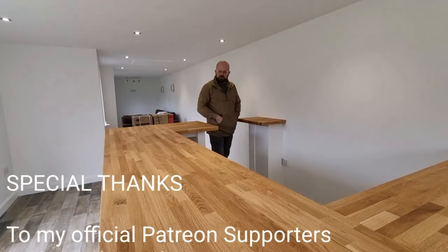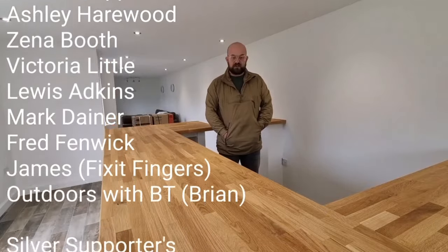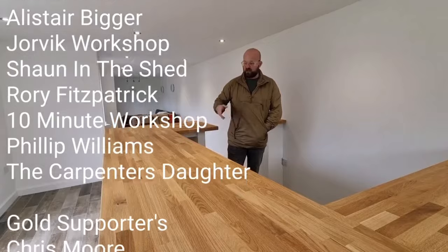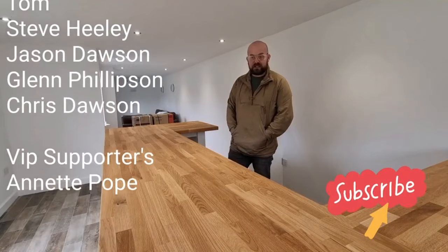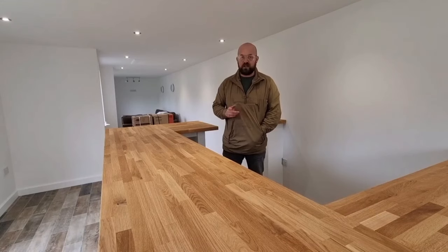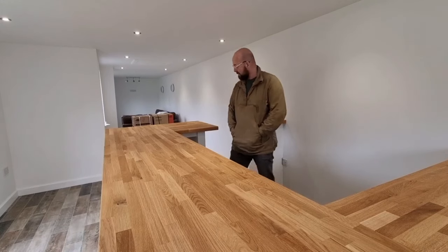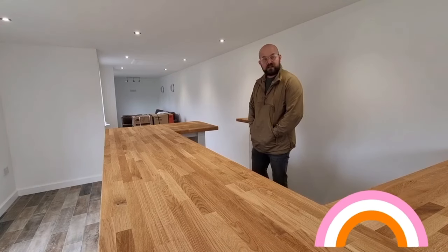I haven't been able to show you everything we've done over the last couple of days while getting the job done, but if you've got any questions just ask me in the comments and I'll do my best to answer. I've left the client some Danish oil so she can apply a few more coats every couple of days. If you enjoyed the video please like, subscribe and comment. There have been a few people saying they've not been made aware when videos are released — if you hit the notification bell that'll help. That's the end of the epic bar build. Thanks to all Patreons and everyone who's watched — I'll see you on the next one.